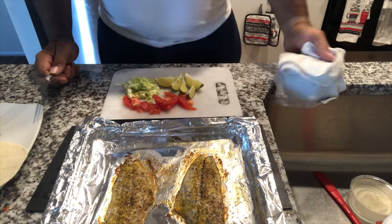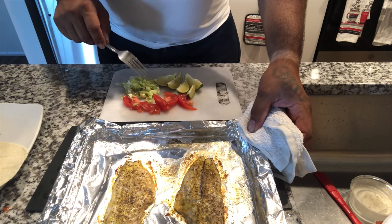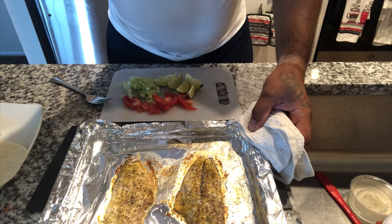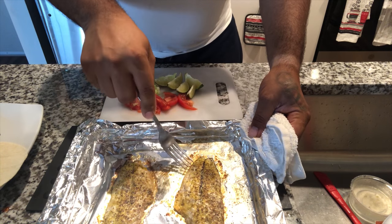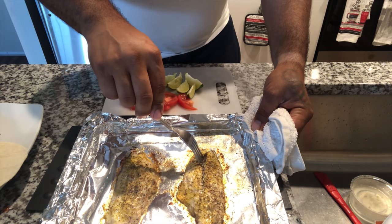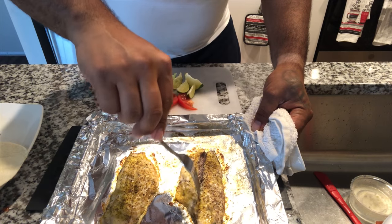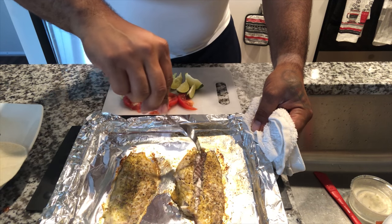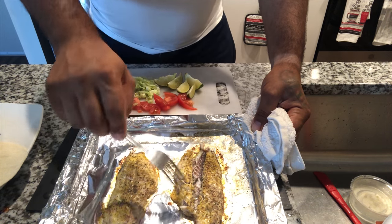Guys, basically this is the bluefish. I got some tomatoes, some lemon, lettuce, and I also got the cheese. And if you see the bluefish right here, I did put the skin down — look at this. You can take out the fish and the skin will be on the bottom, so you're not going to be eating any skin, just the meat.